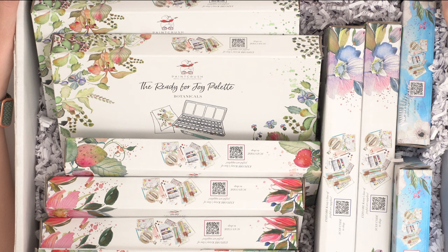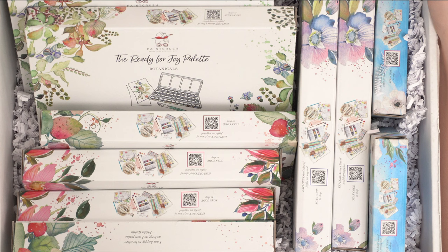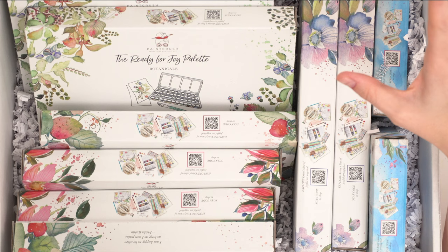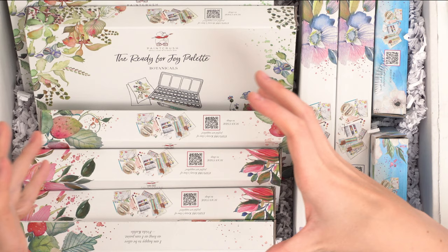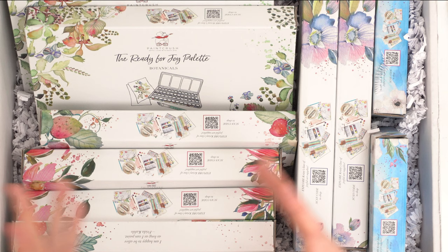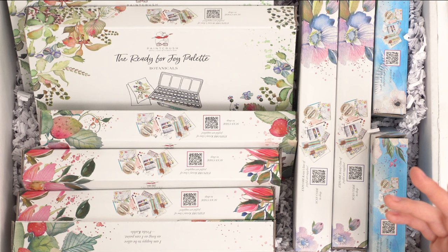I just got a package from my good friend Christy Rice. You guys know her, you love her, and she is kind of a watercolor supply guru and has created five different empty watercolor palettes that are absolutely gorgeous. Christy has her own line of paints, brushes, a pot for your water, a travel brush, and all this awesome stuff.